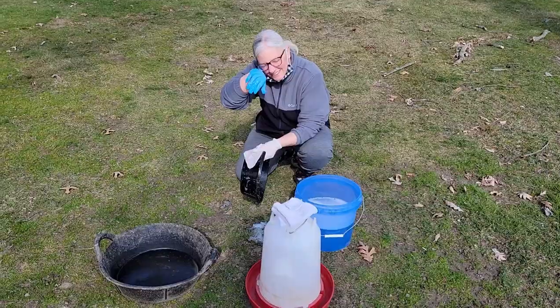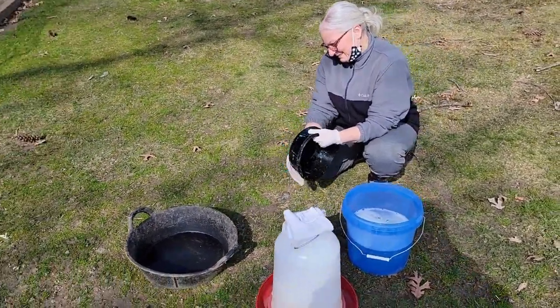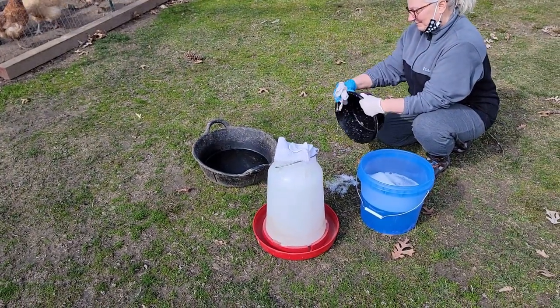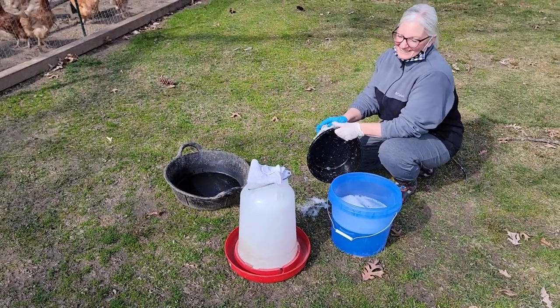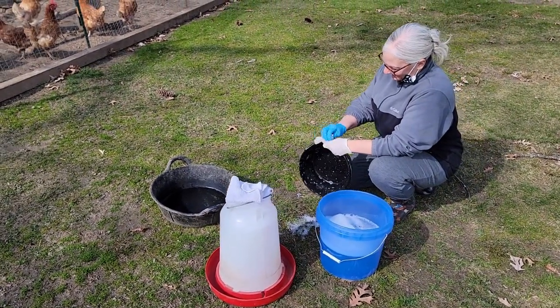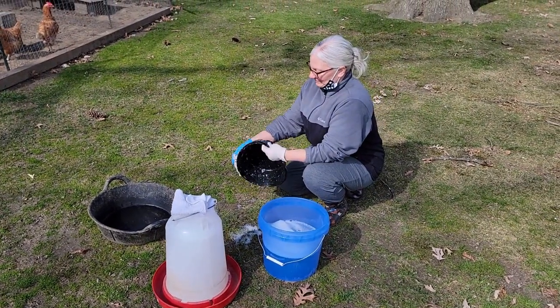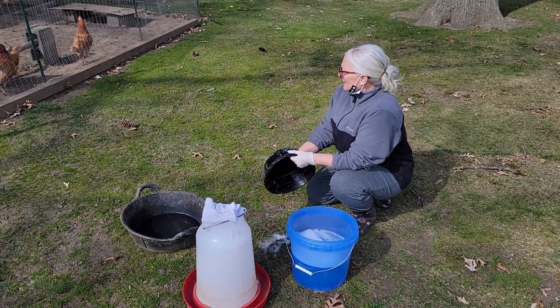Michelle is on dish duty, washing the dishes. She uses the Dawn soap, washes them, and then rinses with the hose right here. Once she's done that, we're going to go inside and get to work.